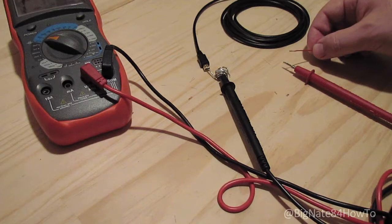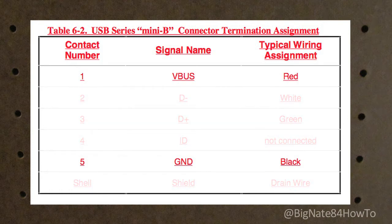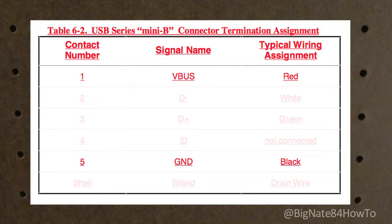With super cheap USB cables you never know, so it's a good idea to verify what wires go to what pins — that's where the multimeter comes in handy. Just to make sure, perform two continuity tests to ensure that the exposed red and black wires lead back to the proper pins. Test the black wire, make sure it connects back to pin 5 — you'll hear a beep if it does. Then test the red wire, make sure it connects back to pin 1. Again, you'll hear a beep from the multimeter if it does.